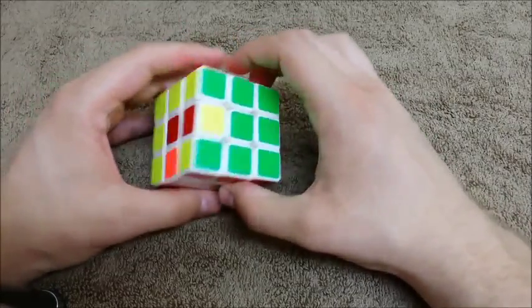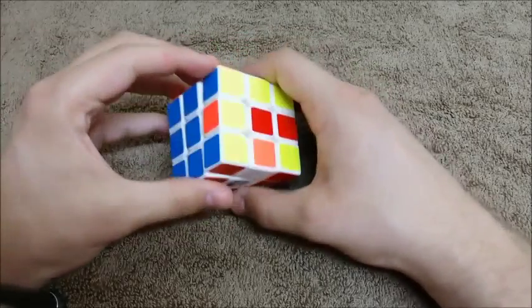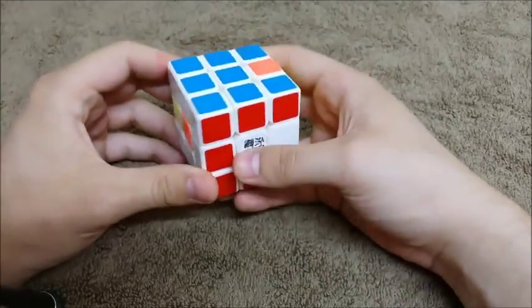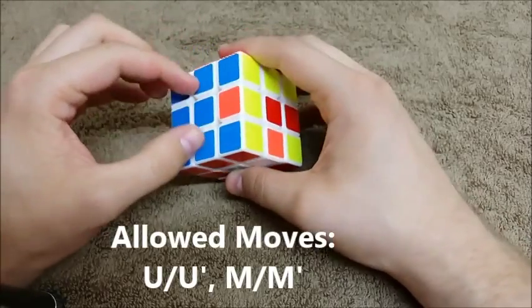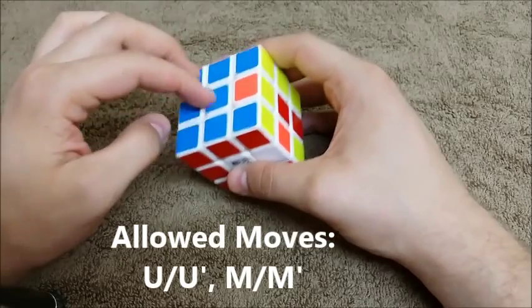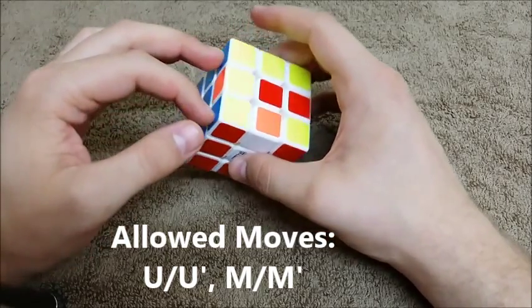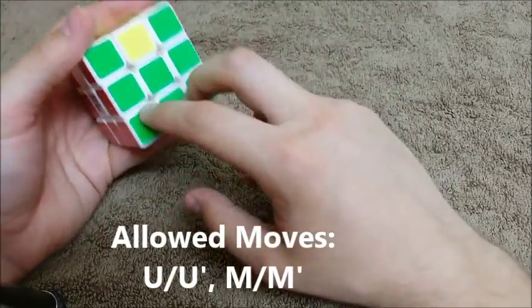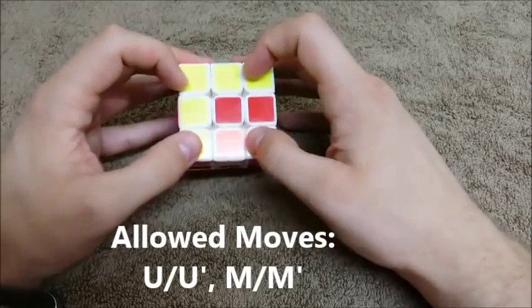Hello everyone and welcome back to my series on how to solve the Rubik's Cube. If you made it this far, great job. Your cube should look something like this. It should have these castle walls built up — we're going to call these castle walls — because we have our six here and then we have our two towers. All of our corners should be yellow.